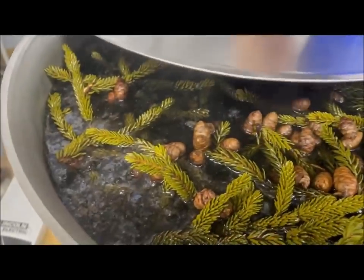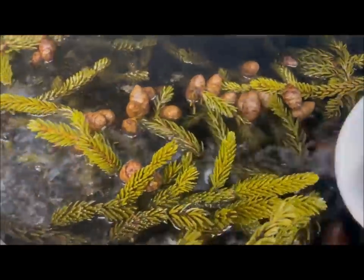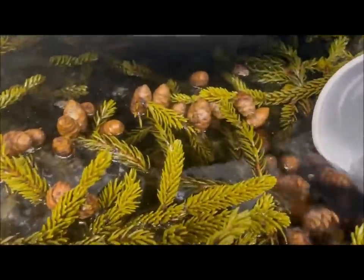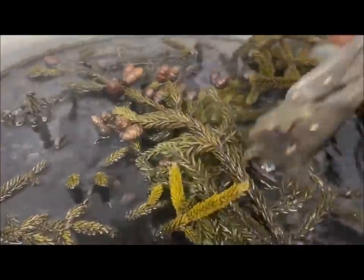This wasn't boiling very long yet, just want to see the color of the liquid here. I had this on for a few hours, just gonna have a look. Oh yeah, see that — real good.